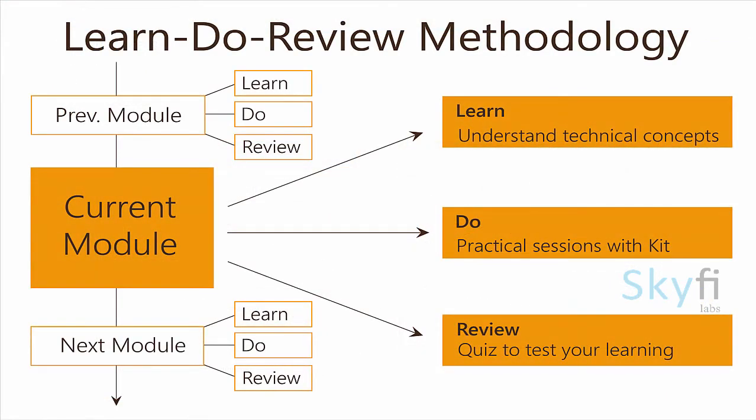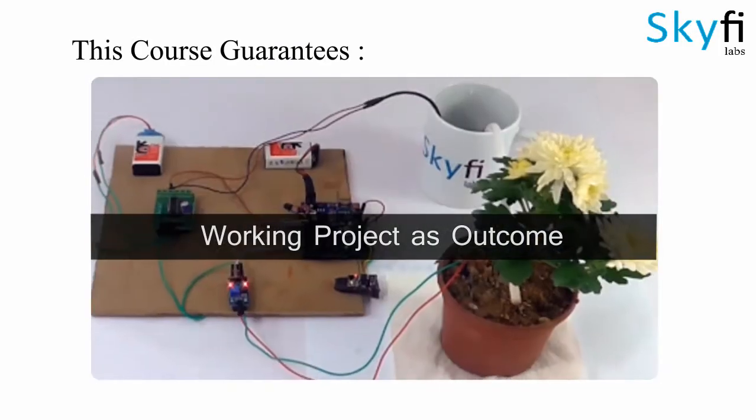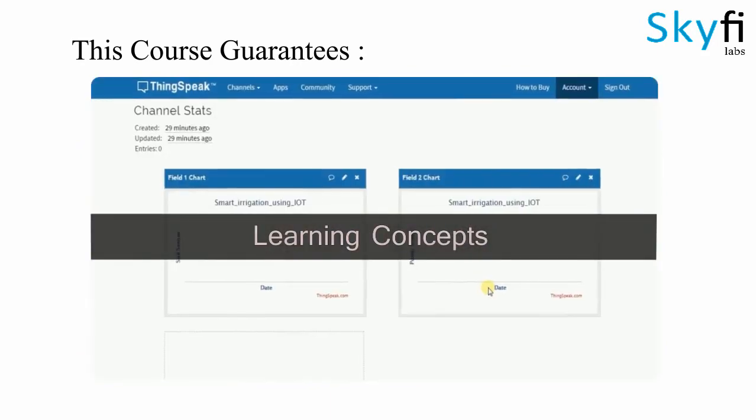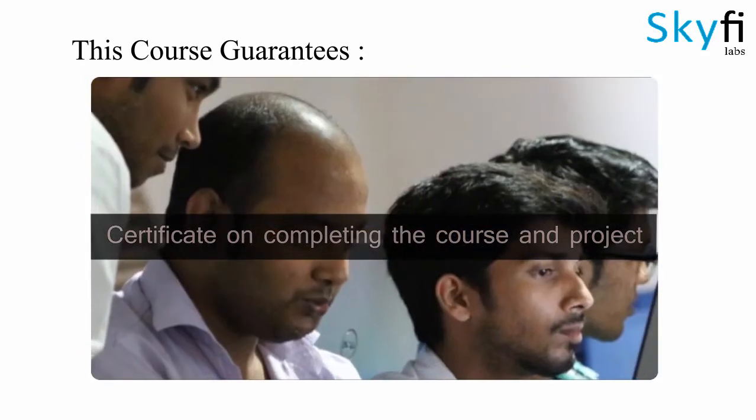The course runs on Skyfi Labs Learn Do Review methodology, which ensures that you learn the technical concepts in addition to building the project with your own hands using the kit. You will not only build the project with a definite output but also learn the concept and attend an interview with confidence using the certificate you earn as a part of the course.